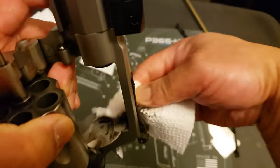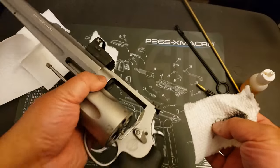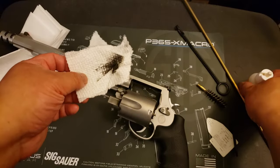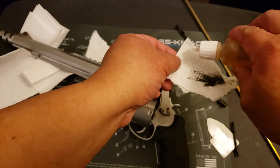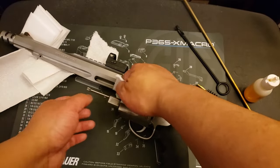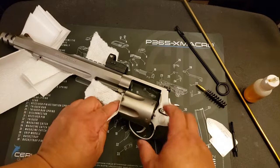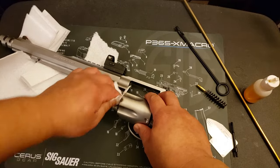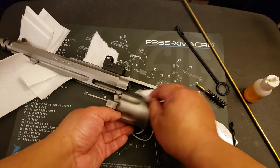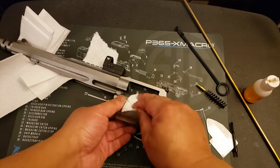Some of the fouling on here — not every bit of fouling is going to be burned in, so to speak. So the more of that loose fouling you can take off early, the better it's going to be. Because you want all that loose fouling out of the way so that when you do address the really tough caked-on fouling, your solvent can get right to the tough stuff.